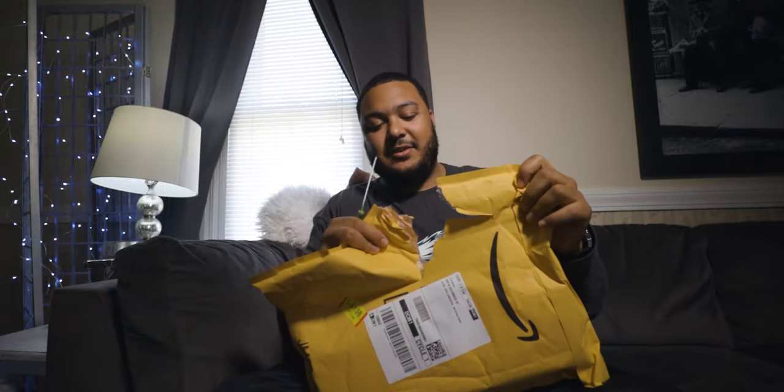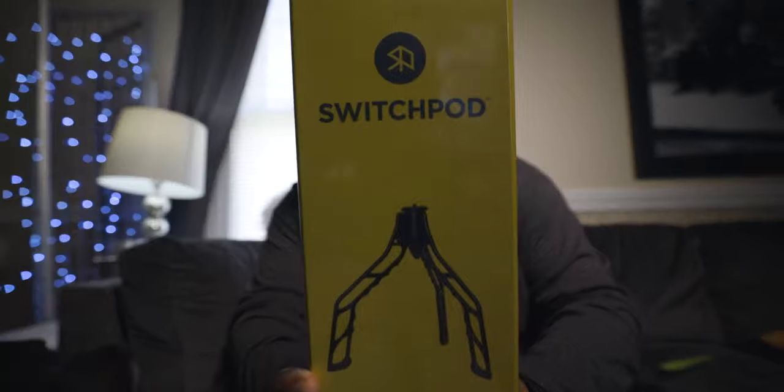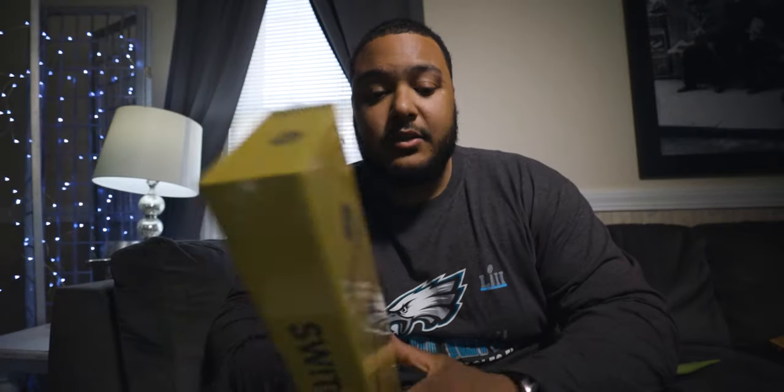That was the worst knife cut of all time. This is the Switch Pod. It is made for vloggers, but it also acts as a really good tripod because it's very stable. So let's slice into this guy real quick.